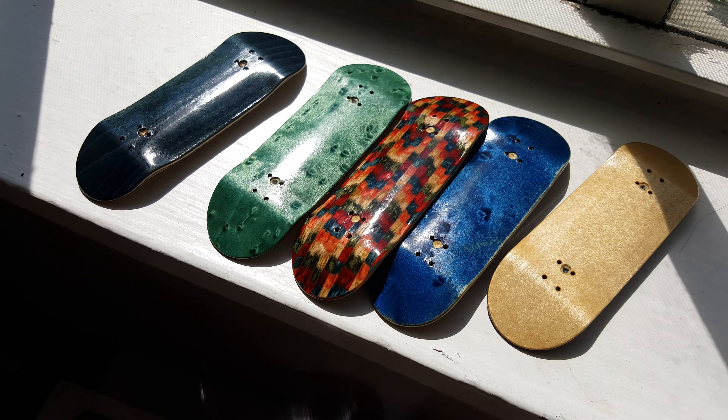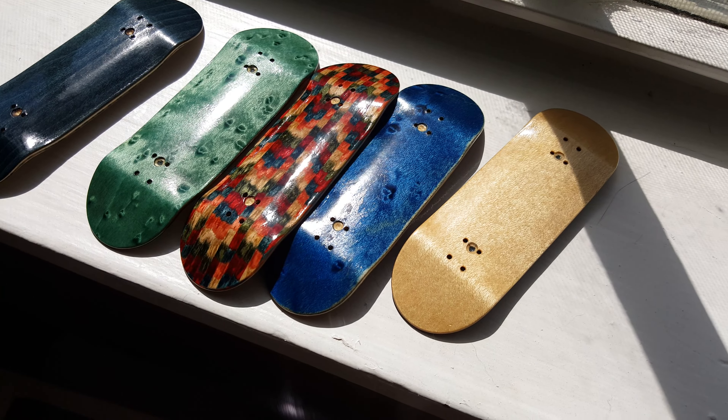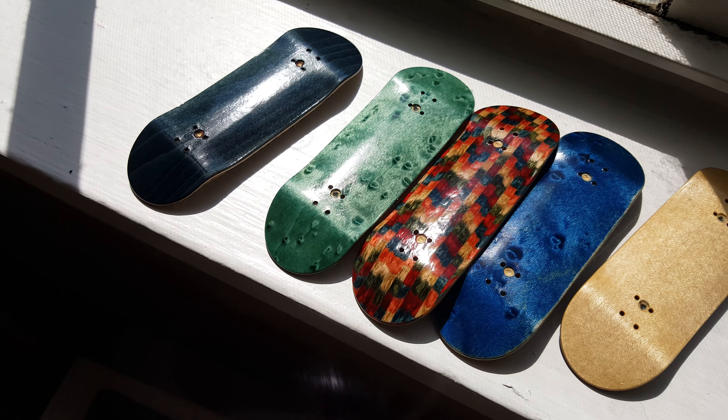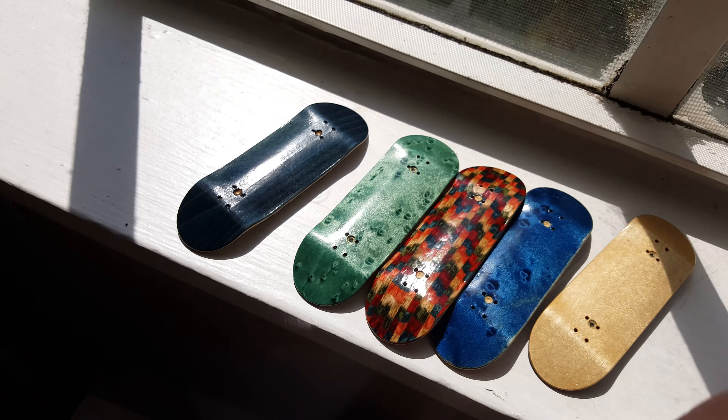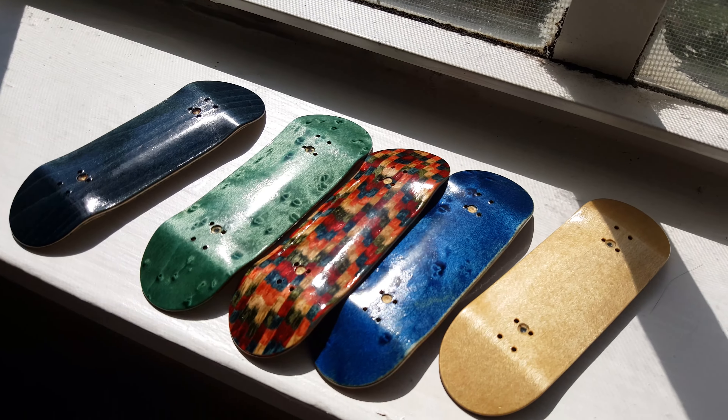Just need one more coat and these are going to be done. They're almost looking done now, but one more coat and they'll be looking crazy. So I'm going to get to that right now.